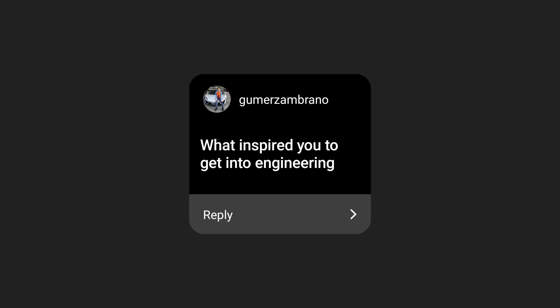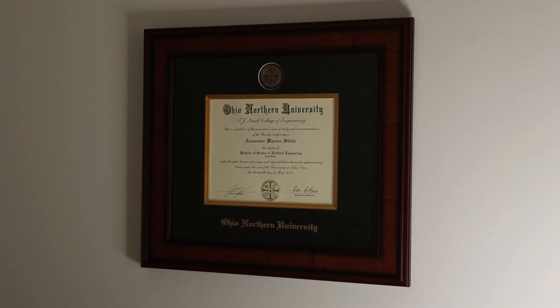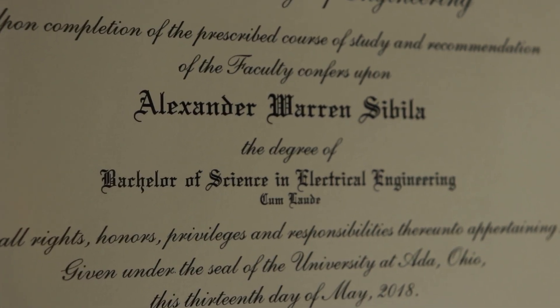What inspired you to get into engineering? I've just hung my plaque on the wall, so it's something I'm very proud of. The biggest thing that inspired me is just seeing all that engineering can accomplish — the fact that you can go from literally an idea in your head to creating something magnificent. I started as a kid building Legos, and now I've moved on to building bigger and better things. That even carries over to what I do here — starting with a video idea and creating a video from my head is pretty cool.